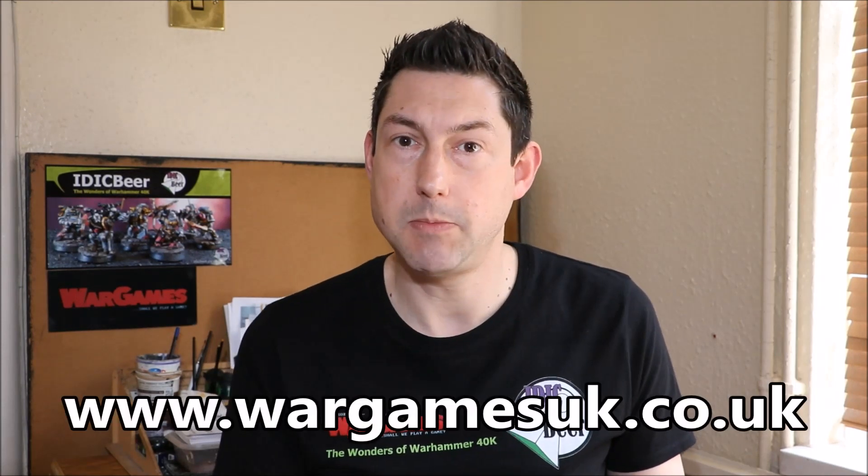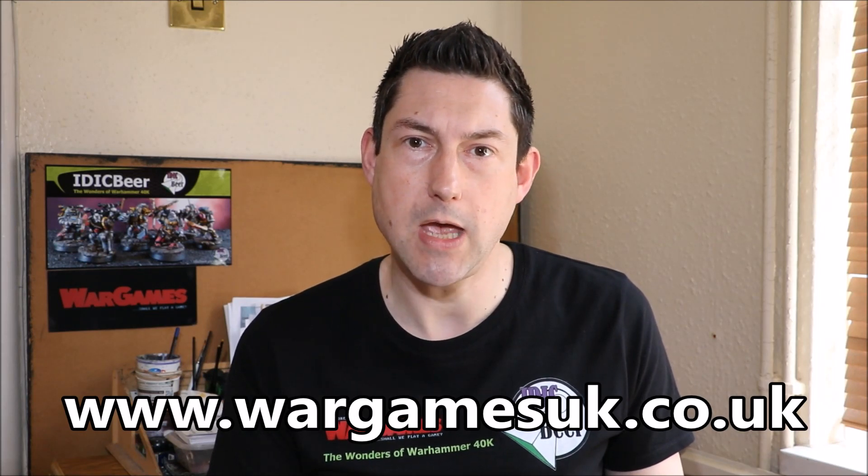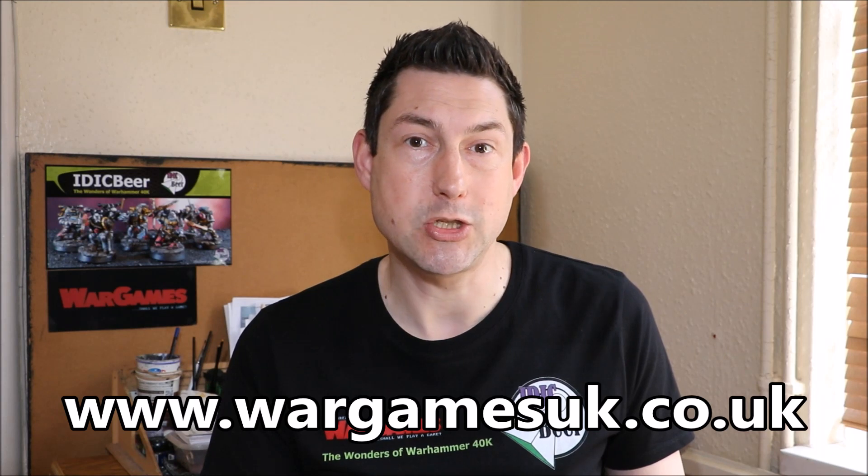I actually have two boxes of these. I can't wait to open these! I got them from War Games, my sponsor. Check out the website because it's a great place to buy all of your stuff. The website is www.wargamesuk.co.uk and I'll also put a link to the YouTube channel in the description below, so check that out.